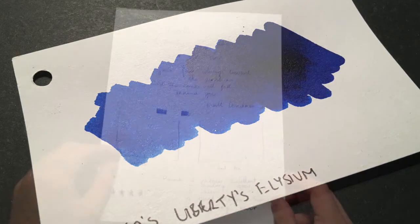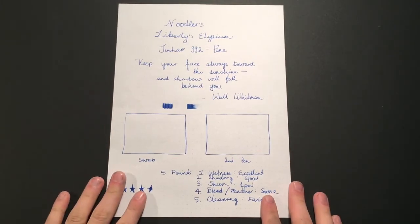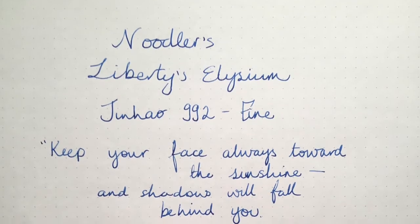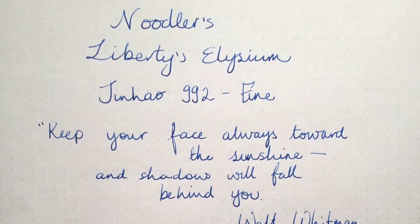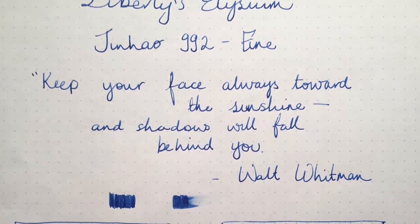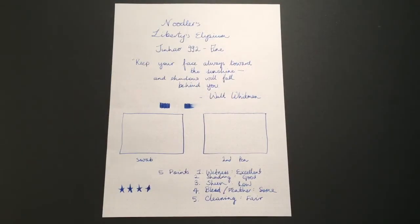Here is the little test page done on Rhodia 80 gram paper — Noodler's Liberty's Elysium. This is written with a Jinhao 992 in a fine nib. As you can see, it's a really nicely behaved ink.